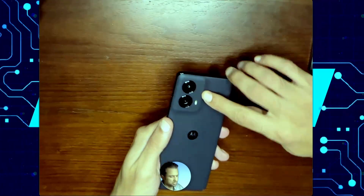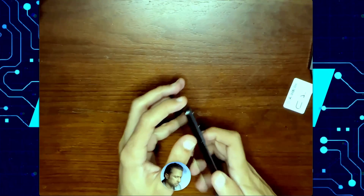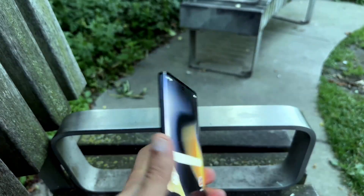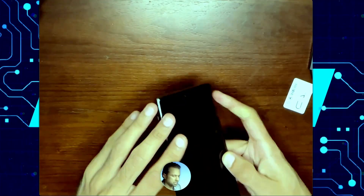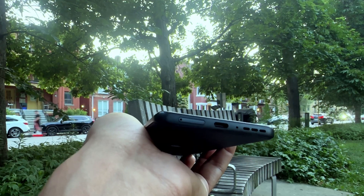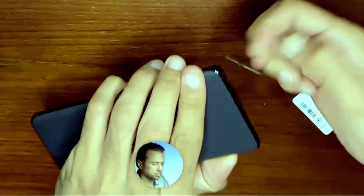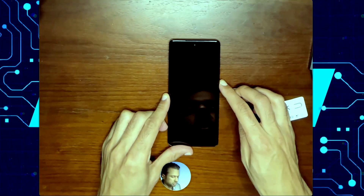One of the first things you'll see is the 50 megapixel camera at the back and a full leather backing. On the right side of the phone you have your power button, your volume up and down. On the left side you have another extra button for Motorola actions. Microphone at the top, USB-C charging port at the bottom along with the speaker, and your SIM card tray is just a SIM card — there's no SD card slot. Let's go ahead and start it up.